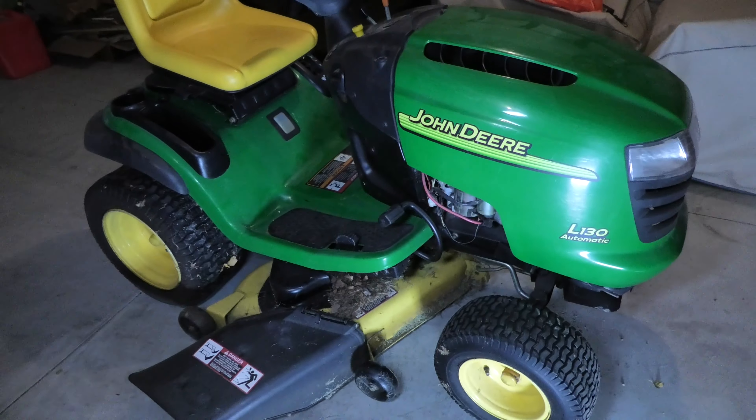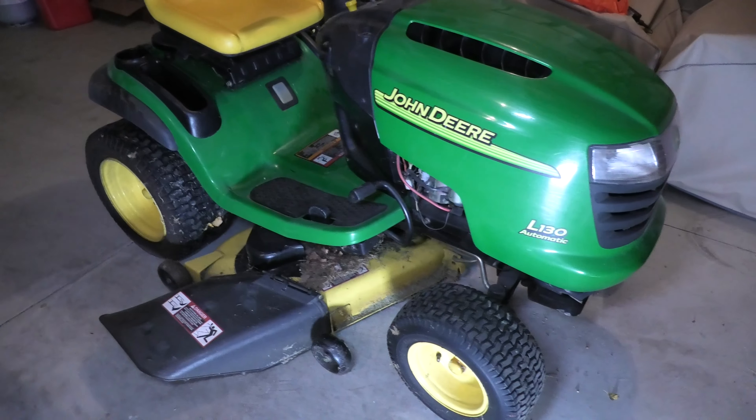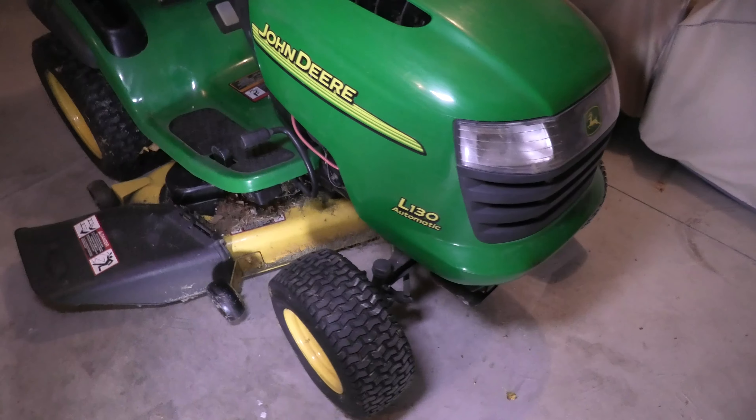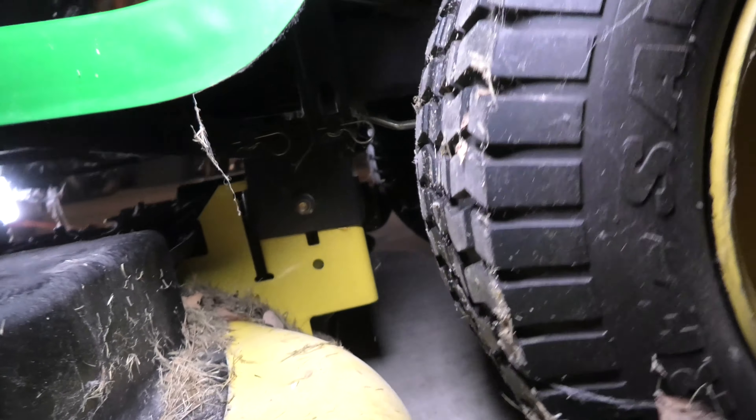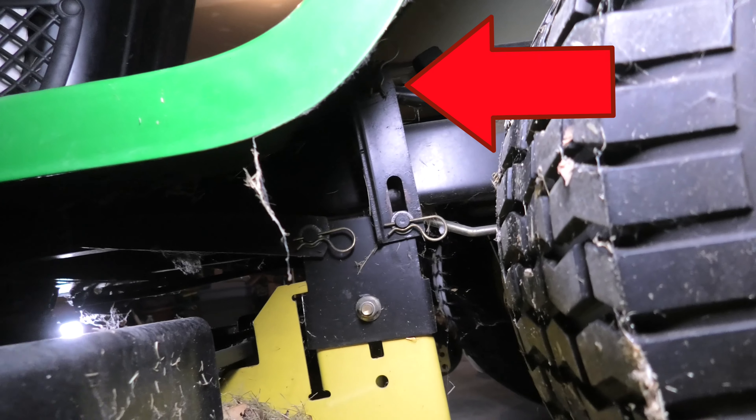Hey guys, so today I want to show you how to remove the deck on one of these John Deere lawn tractors. In this case, this is the L130, and we start out by looking here in front of the rear tires.